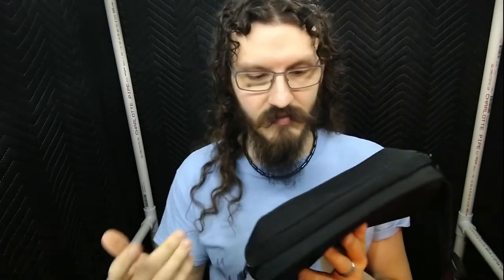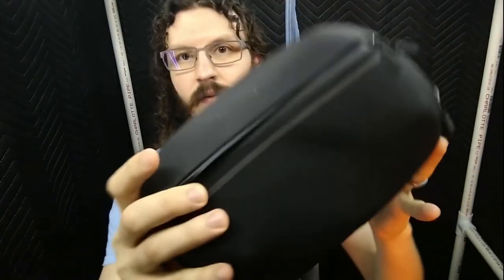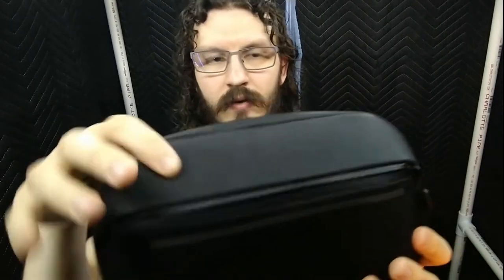It's advertised as being made of a junior ballistic nylon. What junior means, I have no idea, but it feels pretty good, it feels pretty sturdy. This front bit here is made of more of a rubbery material, the part with this little logo embossed on it. I'm not quite sure what it is, but it's similar to some of their other products.